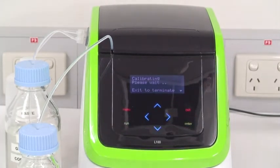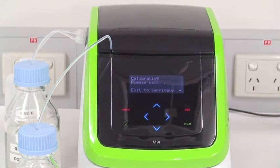When calibration is complete, the M value is displayed. If it is within specified limits, the sensor is healthy and the L100 is ready for analysis.